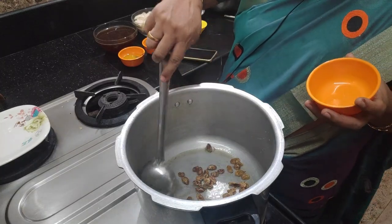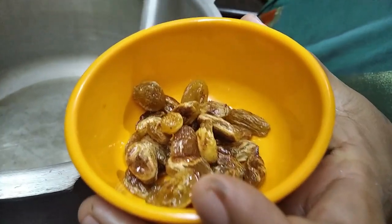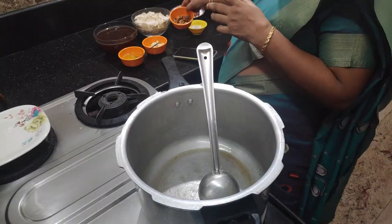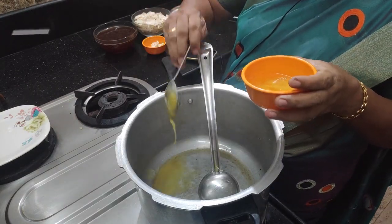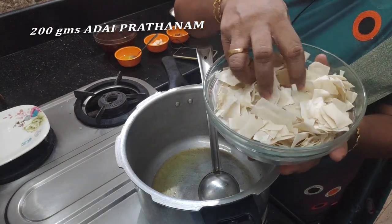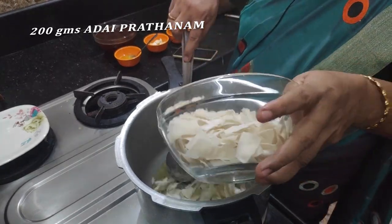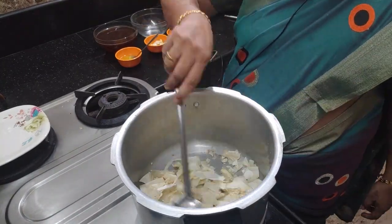Let's take a cup of water and add a spoon of water. The main ingredient is made. I took 200 grams of water.